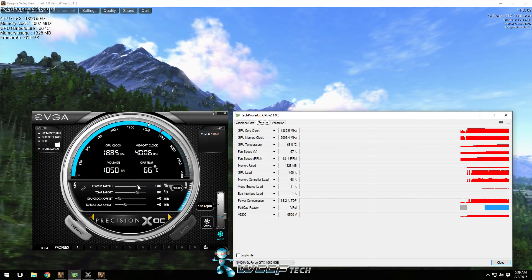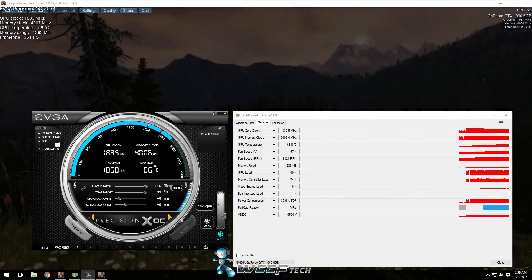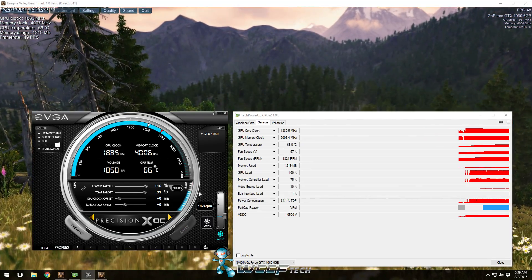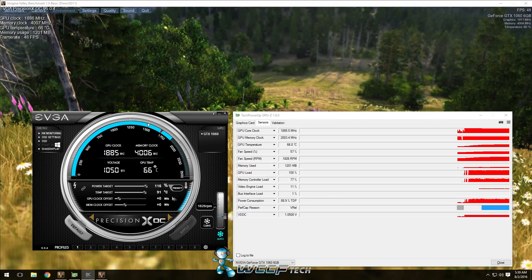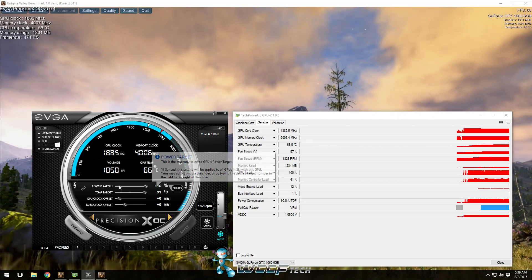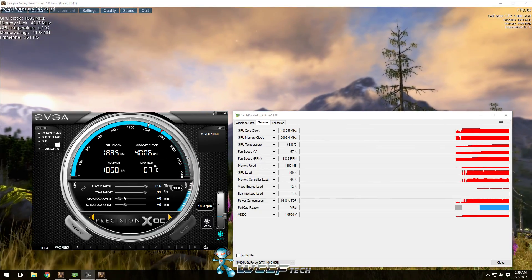Before you get started, the first thing you want to do is take the power target and drag it over to 116%, with the temp target at 91°C. Go ahead and apply that. Now, a lot of people worry about 91 degrees Celsius, but you're probably not going to reach that now that you've increased the power target and temperature target.